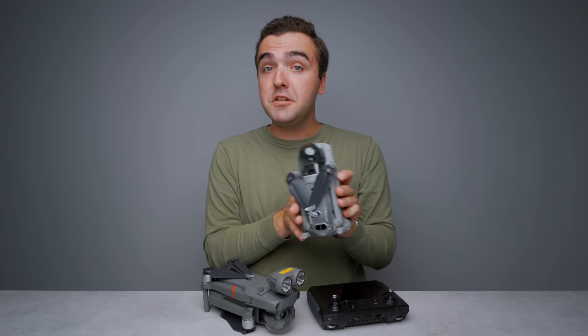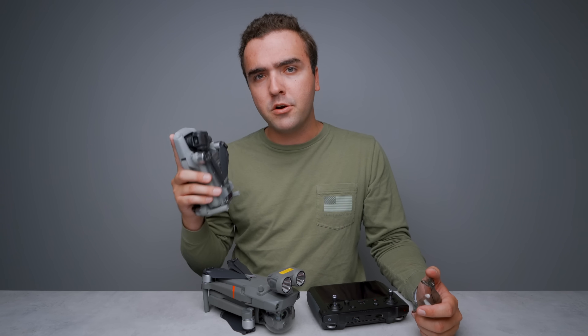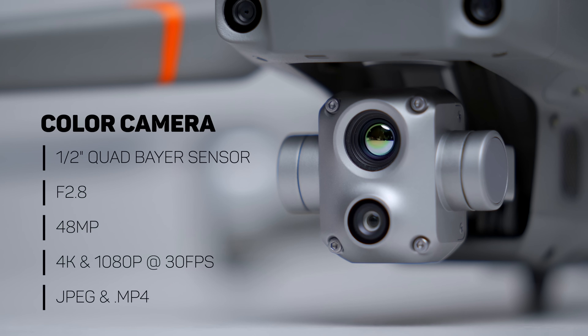Moving on to the color camera of the Mavic 2 Enterprise Advanced, it actually features the same sensor that was first introduced in DJI's entire drone lineup with the Mavic Air 2. This means we have a half-inch quad bayer sensor with an aperture of 2.8. It basically splits each pixel into four different sections that individually gather light, thus multiplying our overall pixel count by four. This means that the photographs we capture are 8,000 by 6,000 pixels, or 48 megapixels.